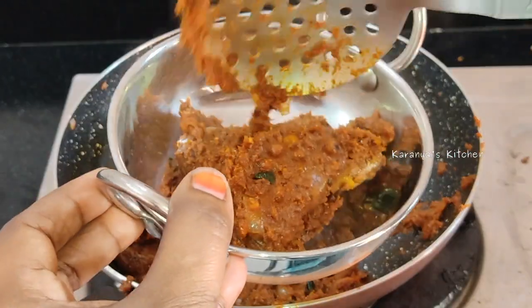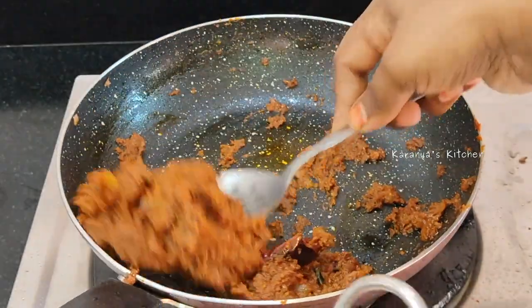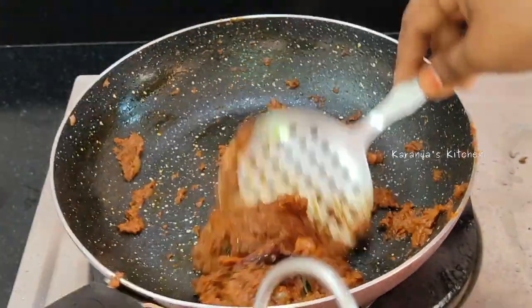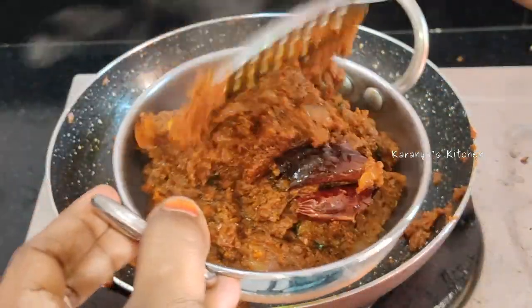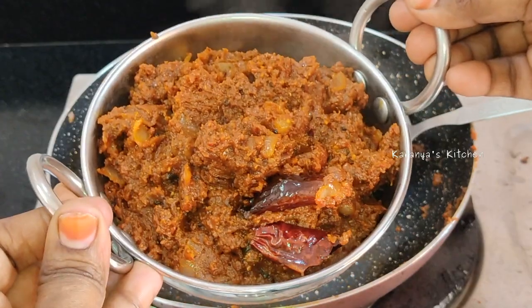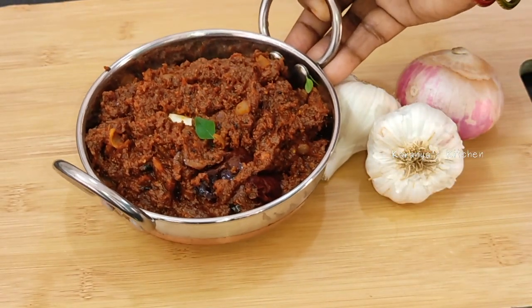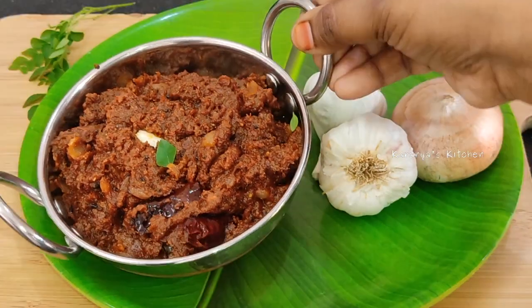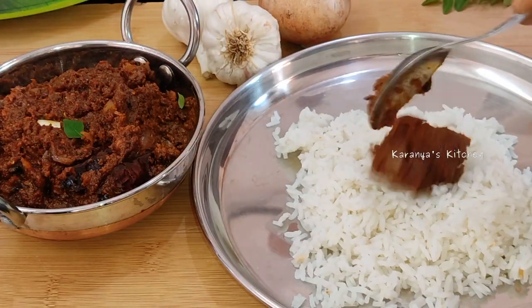In Karanjas Kitchen, today I don't know you have a name. We prepare it for a long time. We have to do it for a long time. Try one more time to do it for a simple, tasty take. I think that it's absolutely great.